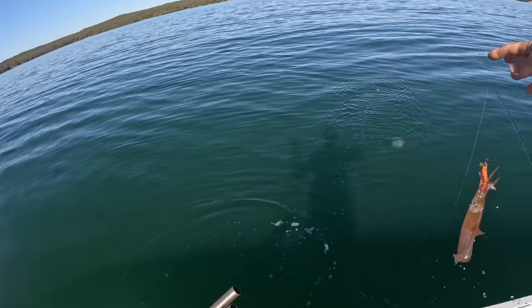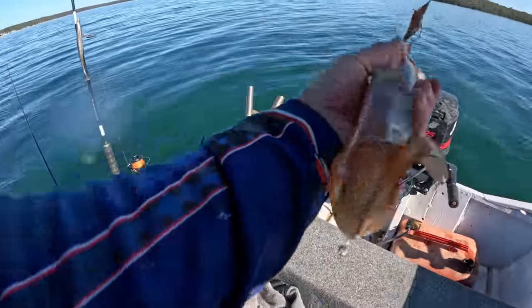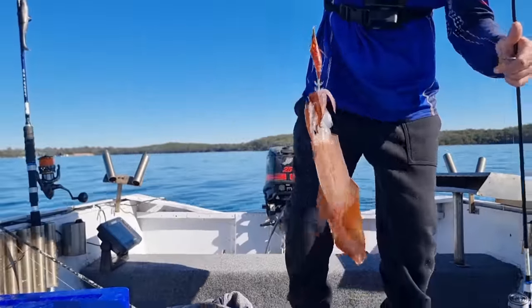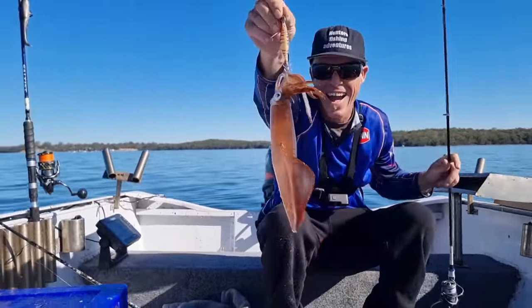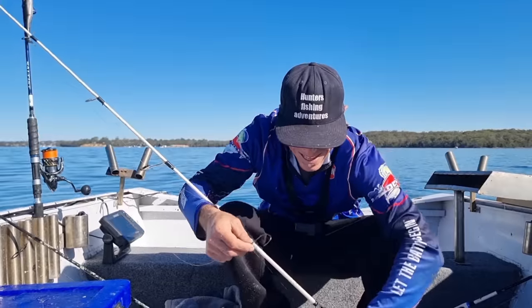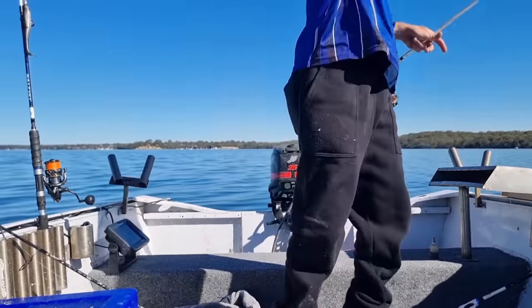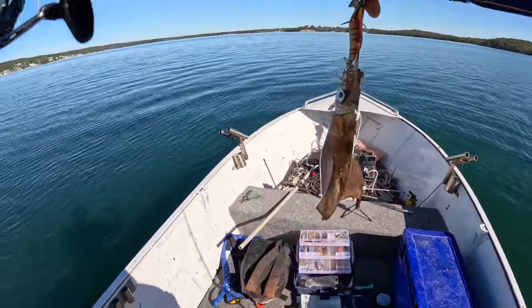What a monster squid! It just chased my jig up - that is a big squid, huge for an arrow squid. Look at the size of that! I'm going to whack him straight out live because I can't help myself. He would be a good eater but we'll get him out live. Another beautiful squid there.